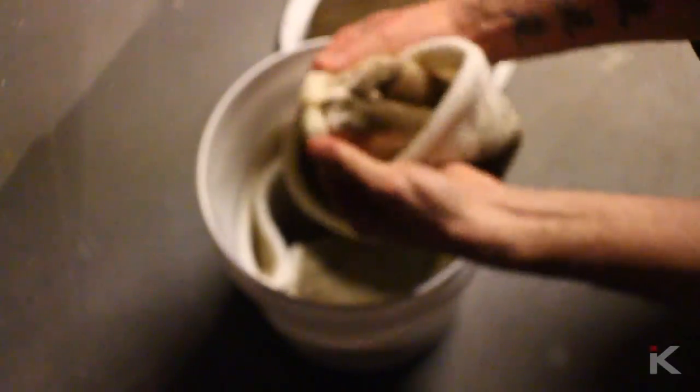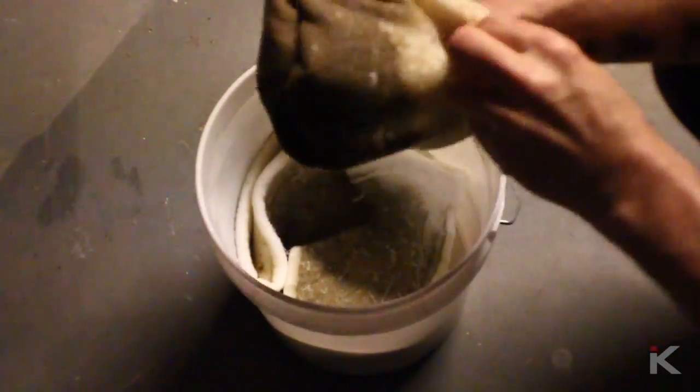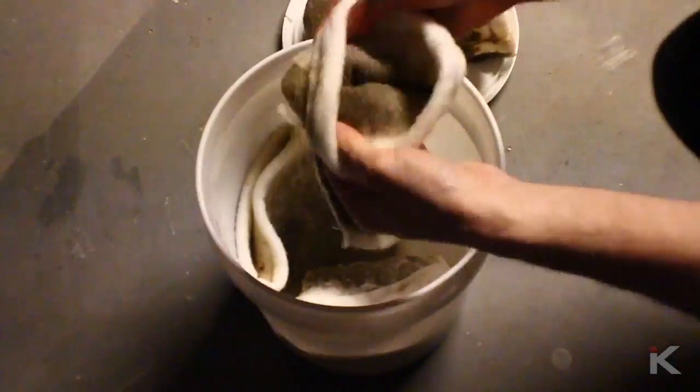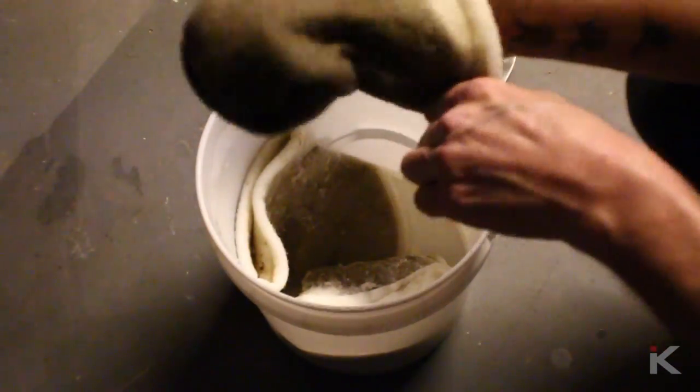The bucket being airtight is key. After a few weeks of used filter socks decomposing, having a container that is airtight is something you will soon greatly appreciate. This process will smell incredibly foul, so it's best to either do this outside or wear some sort of mask.